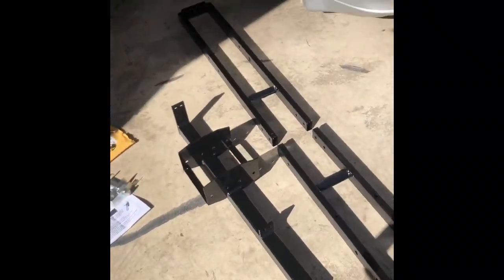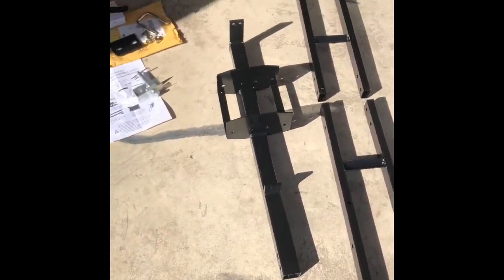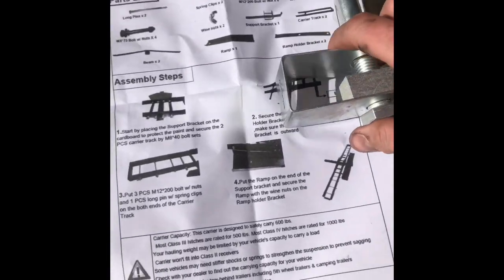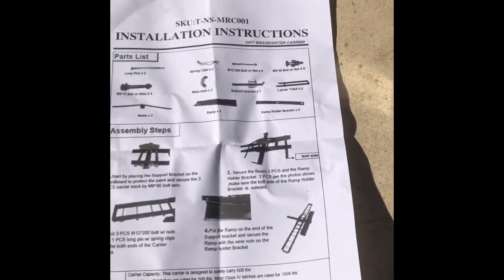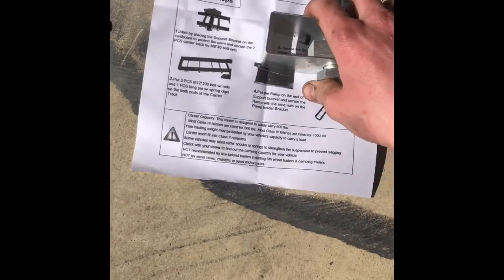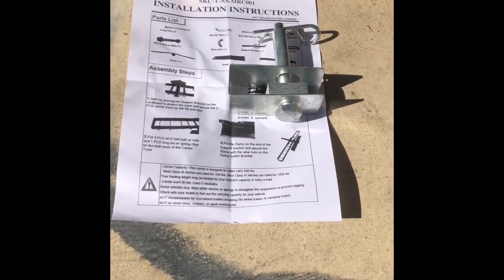Today we're going to be assembling the Amazon special dirt bike carrier for that bad boy over there. If you got one of these in the mail from Amazon, the instructions suck. They're not specific at all. It just tells you in what, four steps, what to kind of do? That isn't going to cut it for some of y'all folks out there. This video is meant to help y'all out.